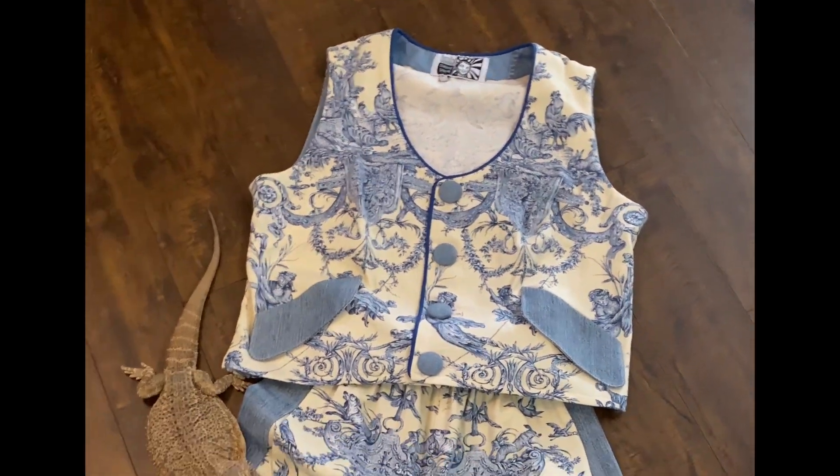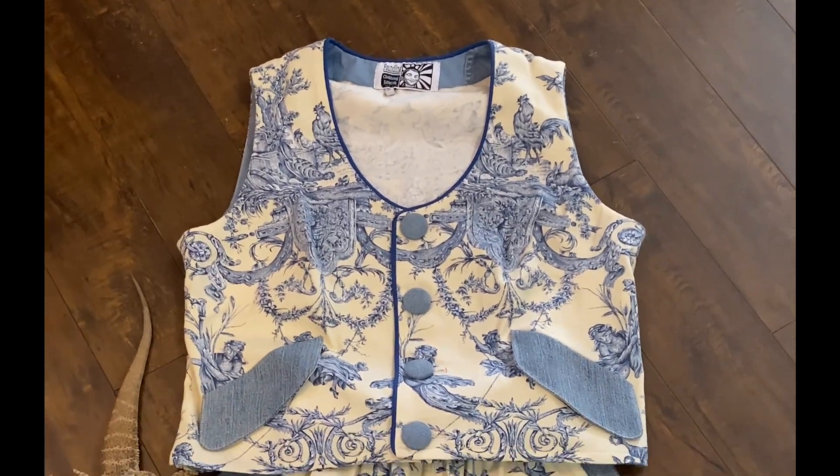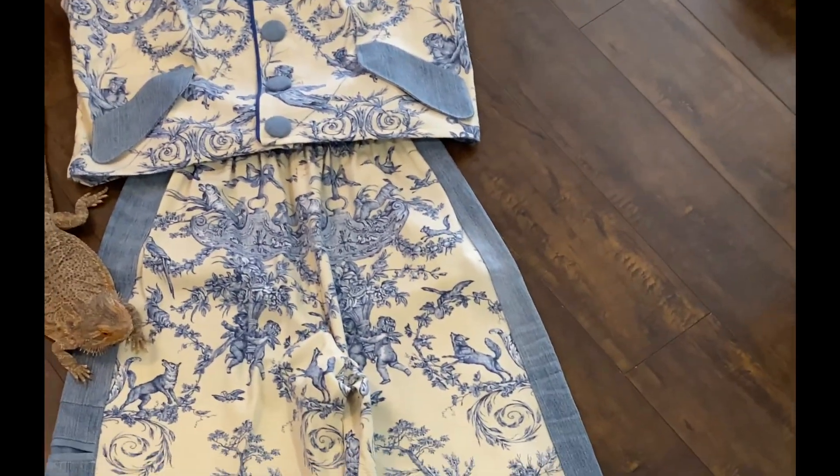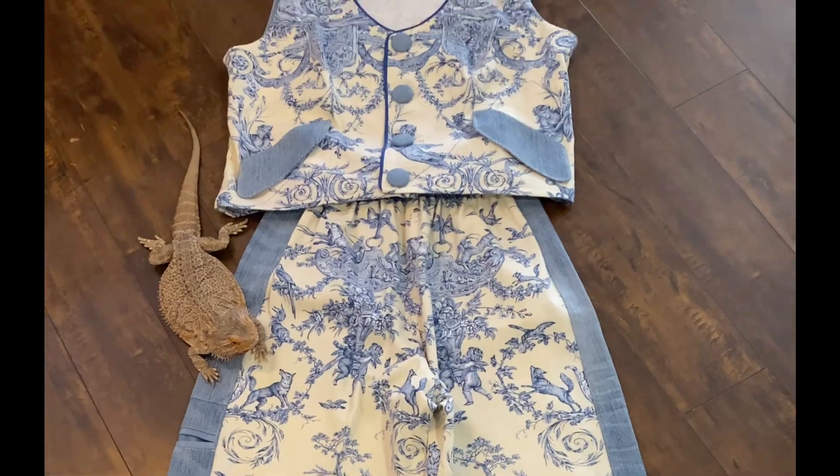Hey, Lince from Foundling Studio here. I'm showing this groovy vest — check out the piping. I'm making three little suits, and one of them I can't find the right piping for. So today I'm going to try to make my own piping.